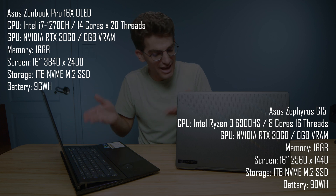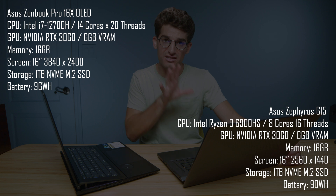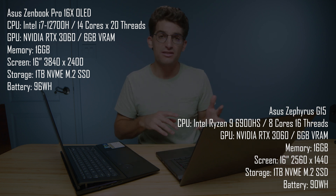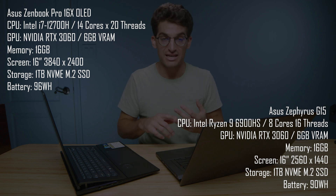In this video, I'm going to walk you through why you may want to choose the Asus ZenBook Pro 16X OLED versus the Asus Republic of Gamers Zephyrus series laptops — laptops like the Asus Zephyrus G15, the G14, and the M16.